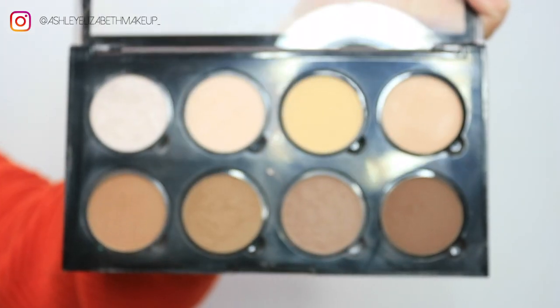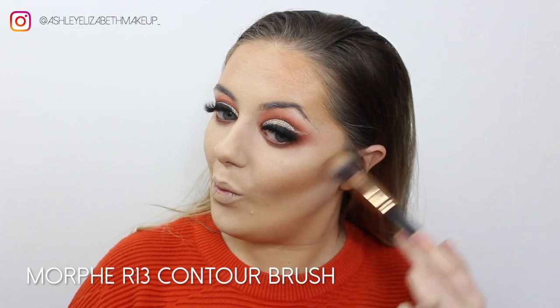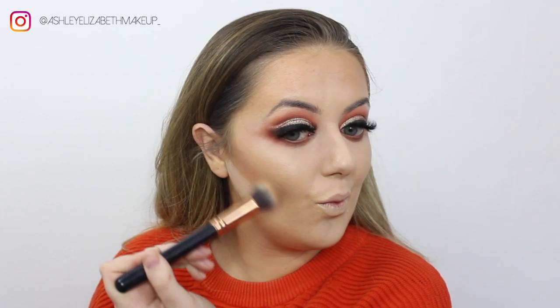For contouring, I'm taking my NYX Contour Palette and adding a bit of depth to the cheekbones, focusing it closer to the ear. Whatever's left on the brush I run up the sides of my nose to add some dimension, and then I try to slim down the chin a little as well.